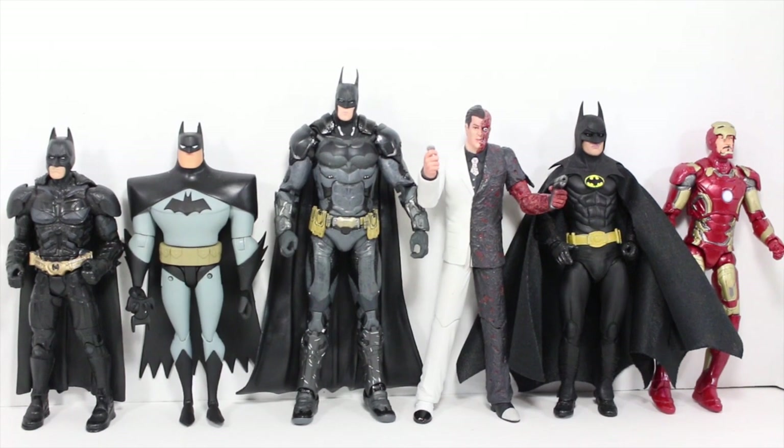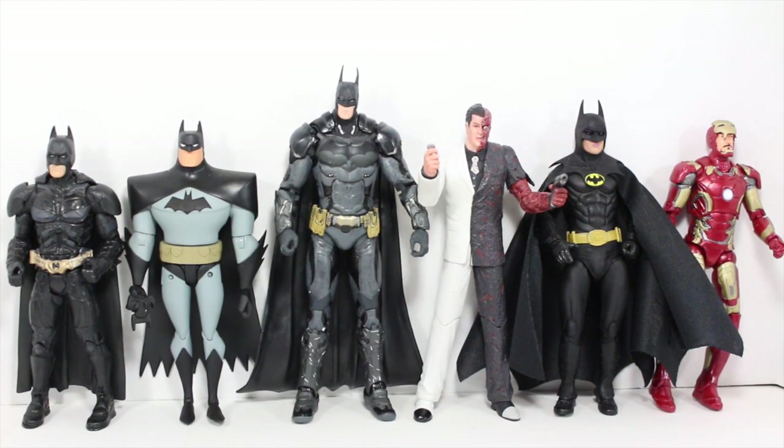Size comparison time. The Batman Arkham Knight figures are in the 7-inch scale, so they are in scale with the Batman Arkham City Two-Face, also in scale with the NECA Michael Keaton Batman. Definitely taller than the Movie Masters Dark Knight Batman or the Batman anime series DC Collectibles Batman, as well as Marvel Legends figures like the Mark 43 Iron Man.